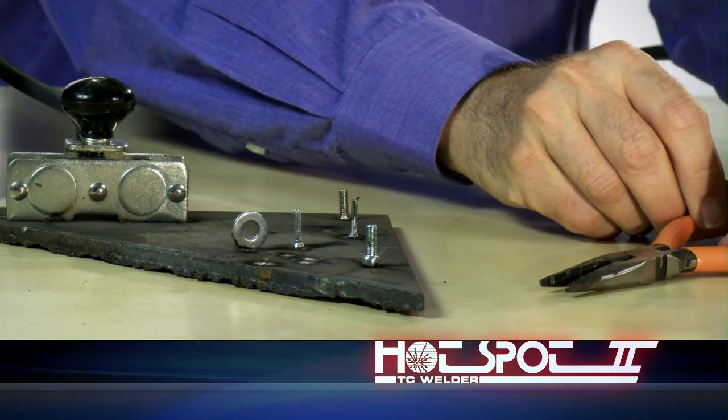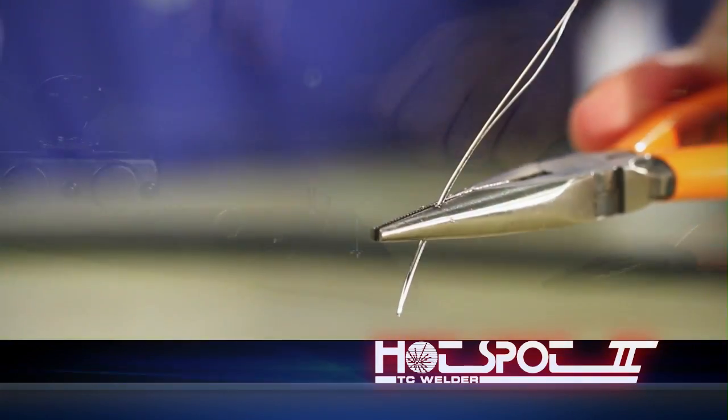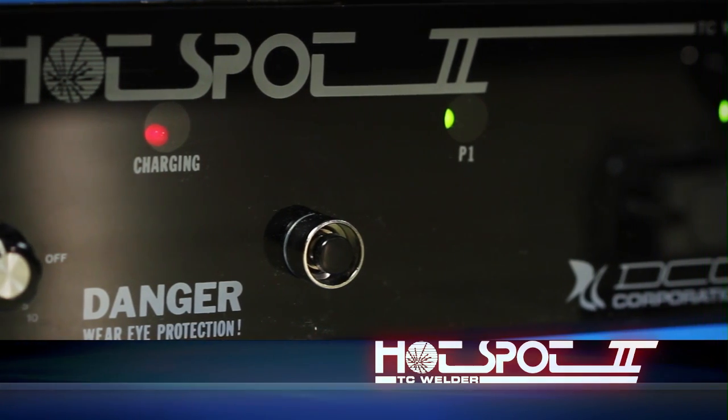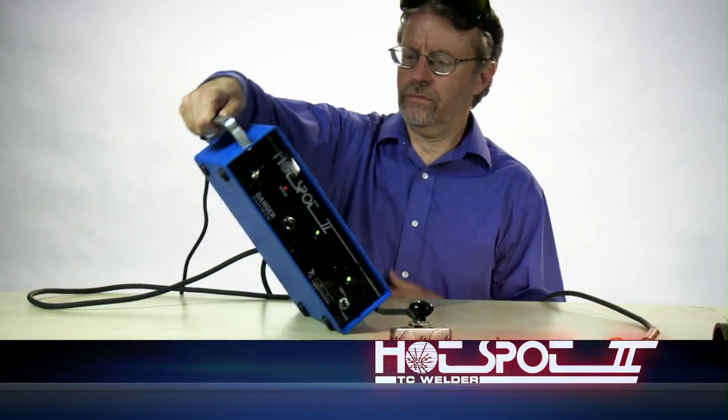Hotspot 2 operates from AC power only, produces less weld splatter with a lower arc voltage, and creates more aesthetically appealing thermocouple beads. The front panel controls, status display and compact design offer operational simplicity and a very portable package.